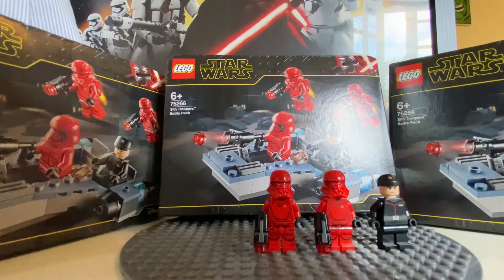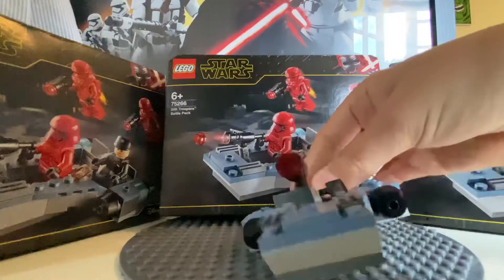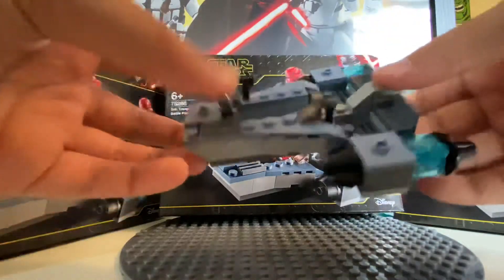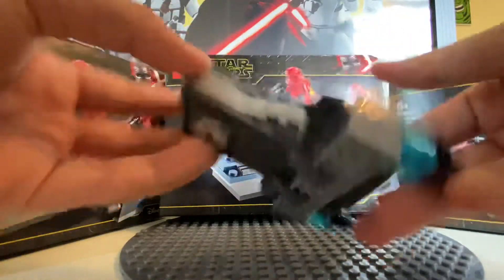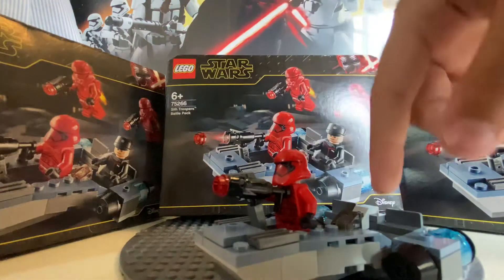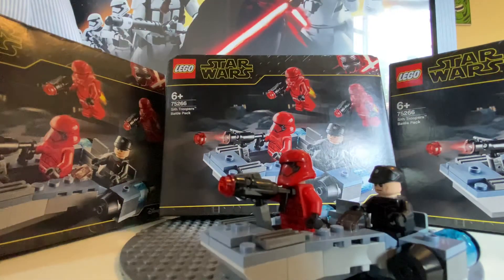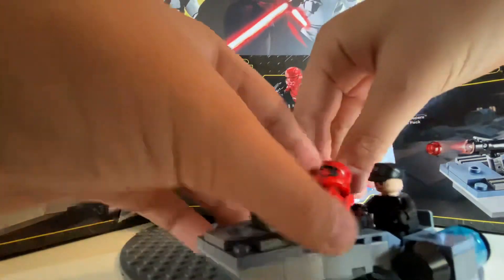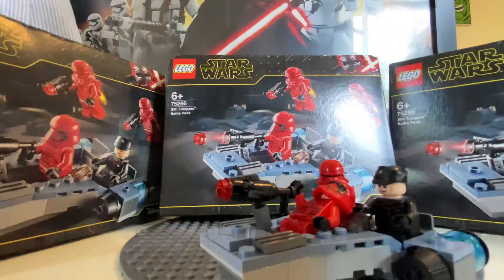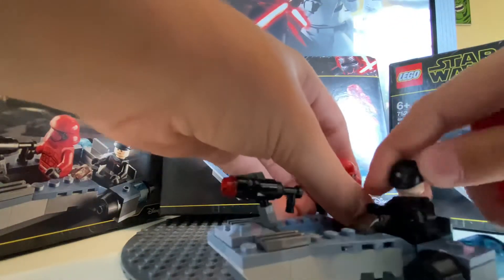Now let's take a look at the mini set. Here we go — this is the speeder that comes with the battle pack. I think it's pretty good. The only thing is I don't think you can actually fit all of the troopers in. If you try and sit them down, you can only fit about three of them, and one is just left out — they have to leave them behind.